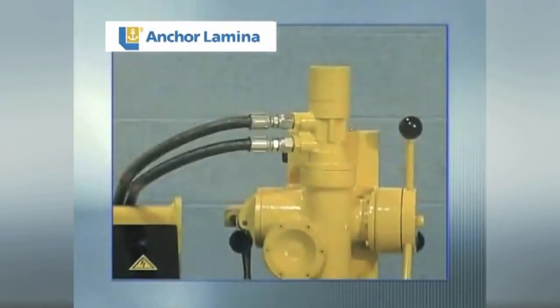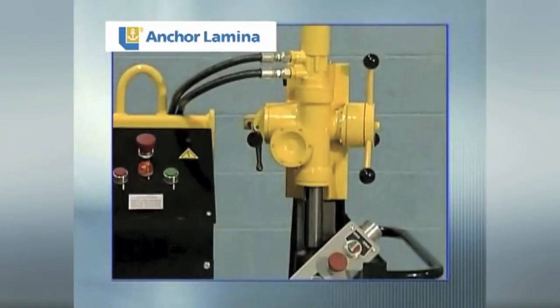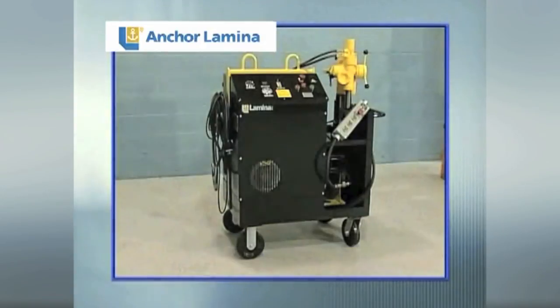Equip your shop with the Lamina Portable Hydraulic Drill and Tap Unit, and you'll never have to outsource profitable heavy-duty drilling again. Lamina Hydraulics — for portable power under pressure.